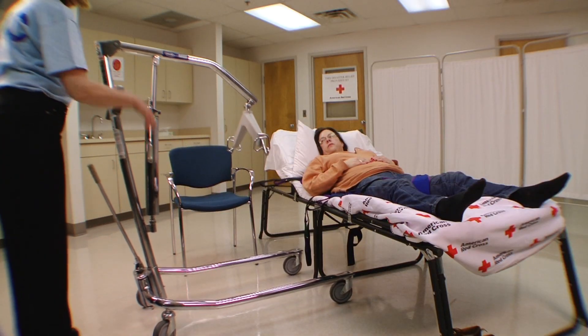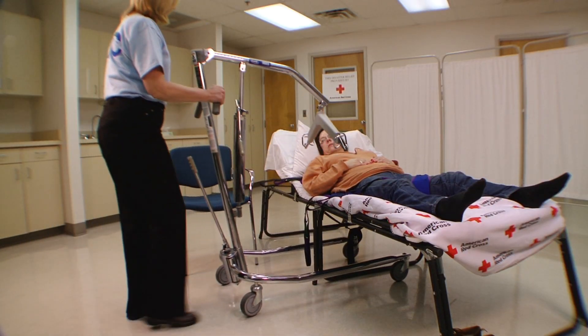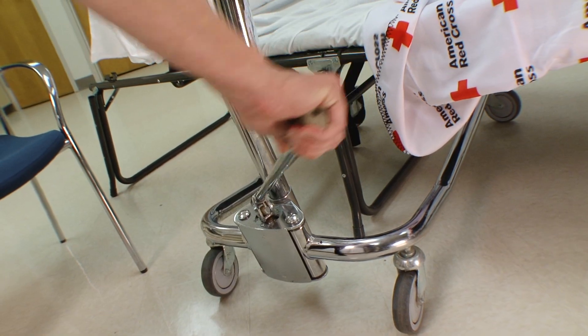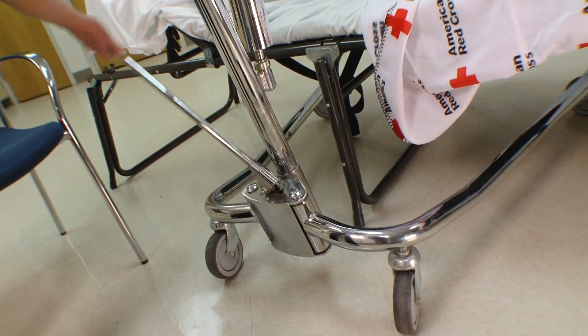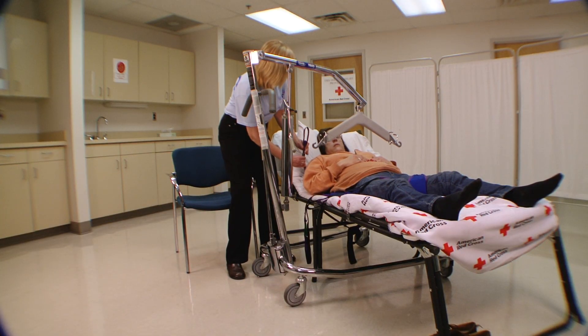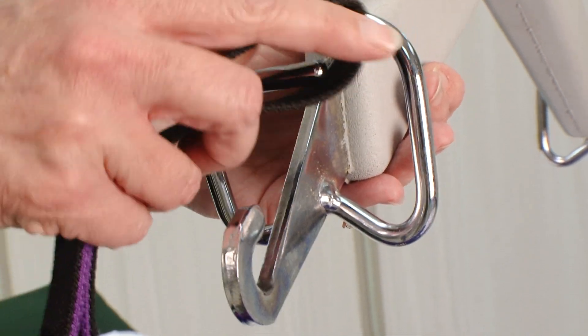Move the lifter into position with the cradle bar positioned directly over the individual's chest. Move the arm of the lift to spread the legs of the lift wider for more stability. Take the loops on either side of the top of the sling and hook them to the cradle.